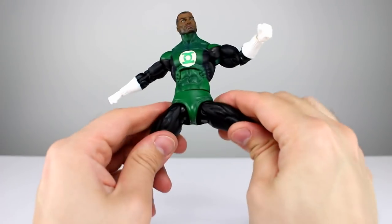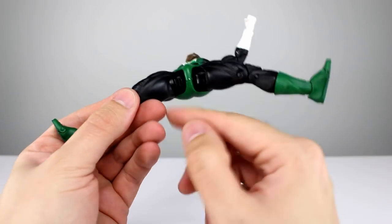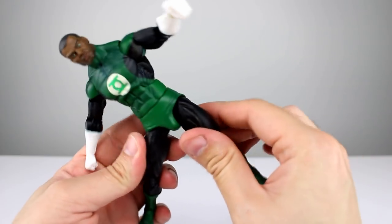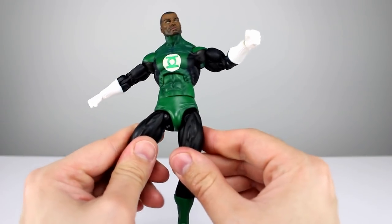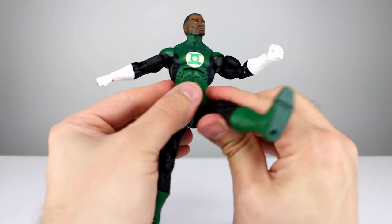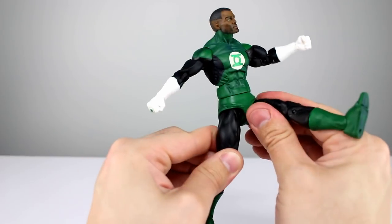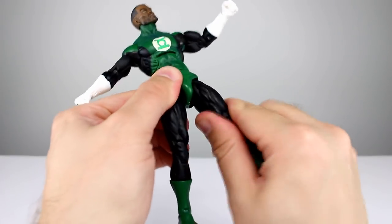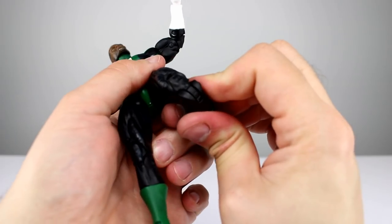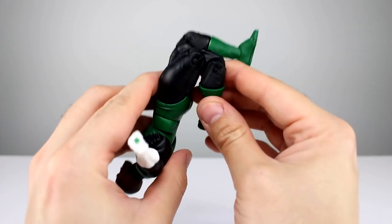For the waist we have a twist. For the hips, you can see the ratcheting on one side and none on the other — I don't know if they need to be rotated. Either way you get good splits and the legs come forward almost all the way. This is a diaper joint so technically it can flex, but you're still not getting that much range. You have a thigh swivel. Double-jointed knees: on Superman this tore the knee joint out, but on this one it works just fine with very good range.